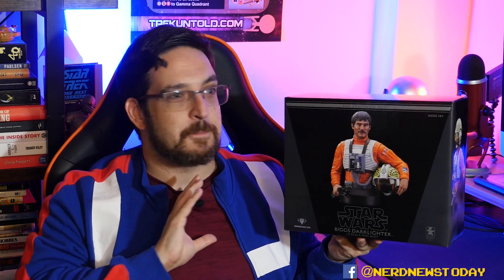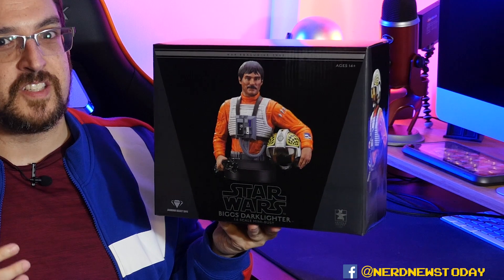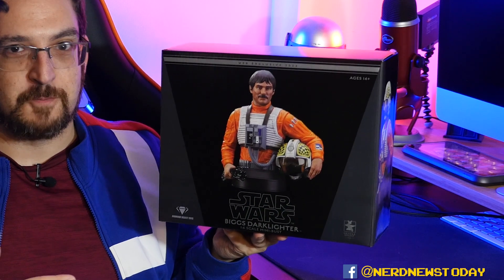The packaging, like all Gentle Giant pieces, is frankly pretty darn simple — not a lot of frills. For Star Wars it's always just a plain black box with big images of what the statue looks like once you crack it open. On the front we've got Biggs Darklighter, and if we turn to one side you'll see him from a profile angle. On the opposite side, you'll notice something different — this Biggs is suddenly wearing a helmet, but in the front image he's not.